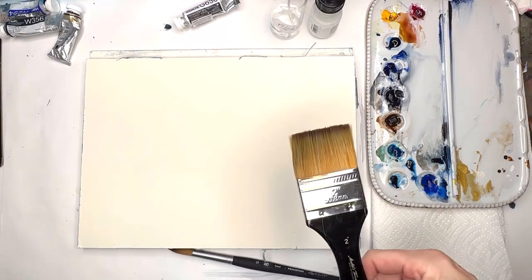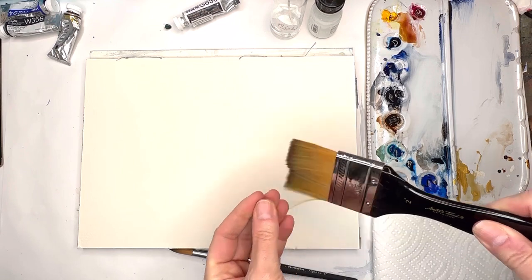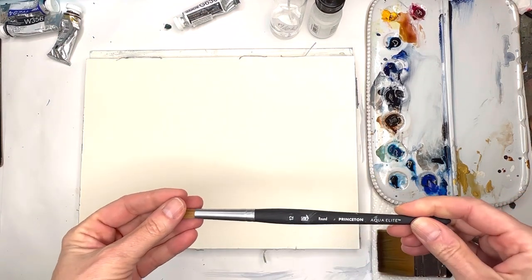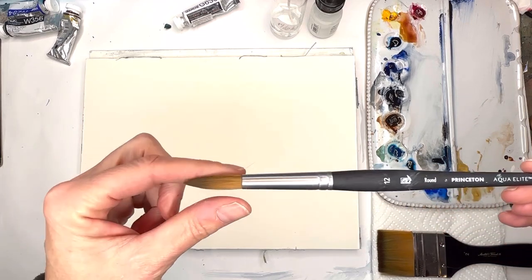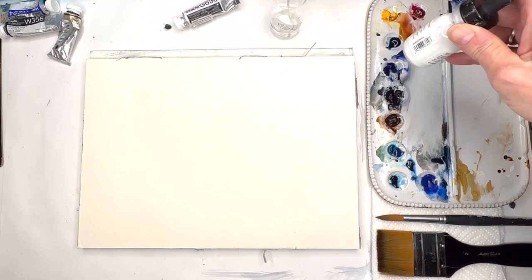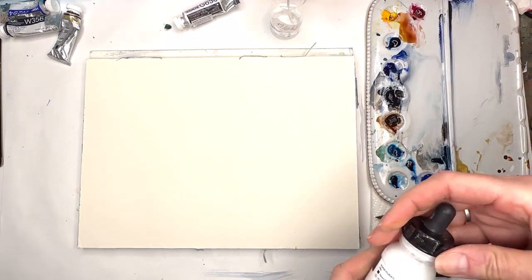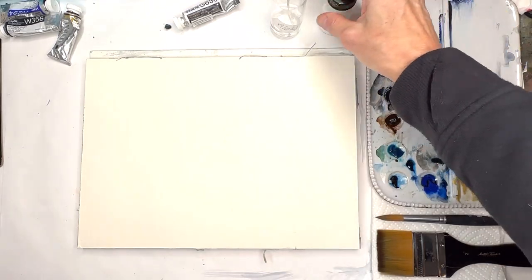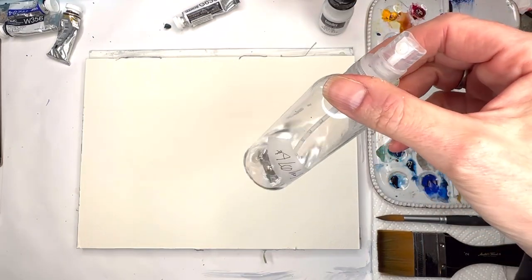Let me go over the supplies I'll be using: just a two-inch flat wash brush, and I have a new brush - the Princeton 12 Aqua Elite - it's got a huge belly and a super nice point. I'll go over the paints as I use them, and I also have Liquitex acrylic ink white and a spray bottle filled with alcohol.